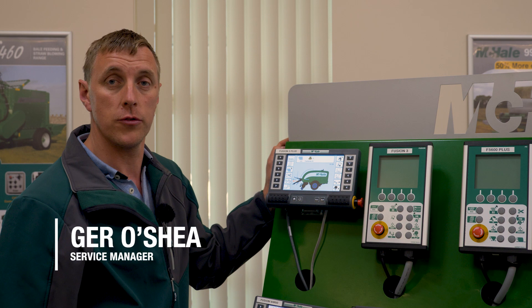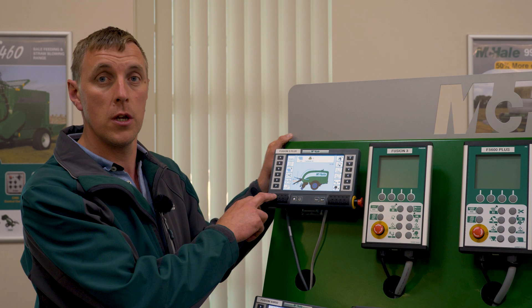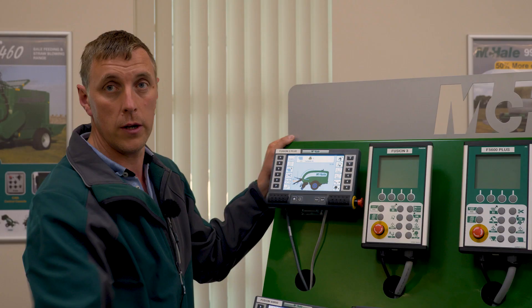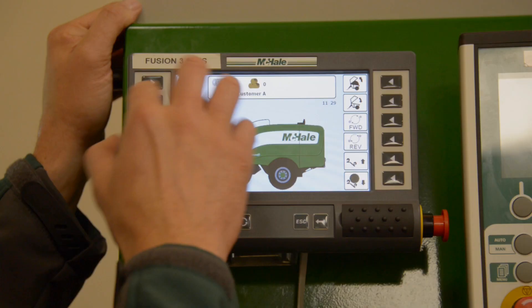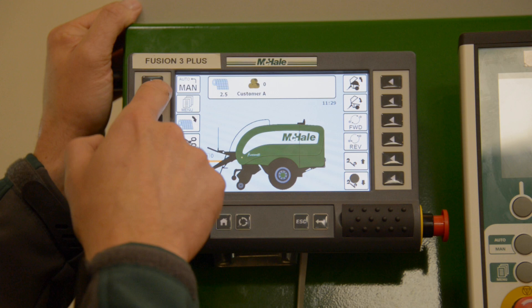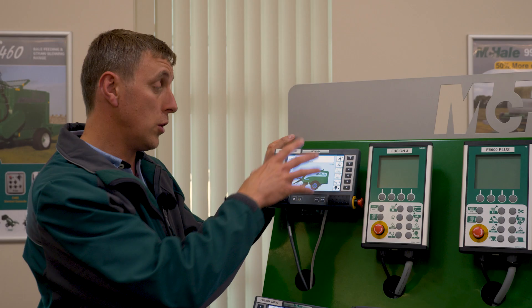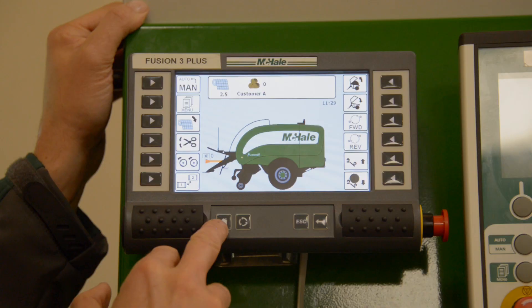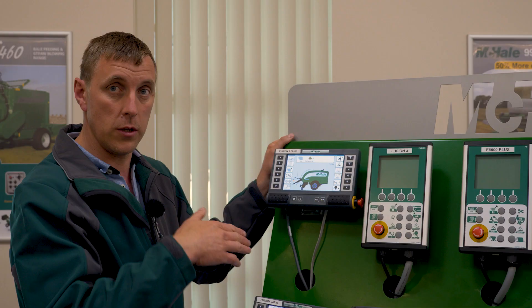My name is Gerard O'Shea, I'm the service manager here at McHale and we're just going to walk you through the control box on the Fusion 3 Pro and Fusion 3 Plus machines, our iTouch control unit. Here you have the touchscreen but you also have the actual physical buttons down on each side of the screen as well. In manual mode the control unit gives you manual control over all the functions on the machine.